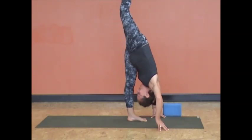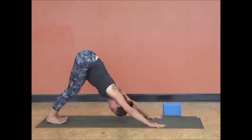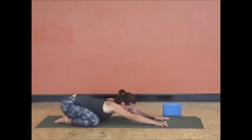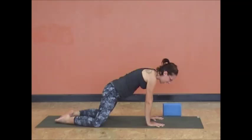Stand and split. Nice job. Exhale, runner's lunge, then downward dog. Knees to the mat, take them really wide, sit back on your heels. Keep the belly lifted to honor the natural curve of the spine and let your body stretch.